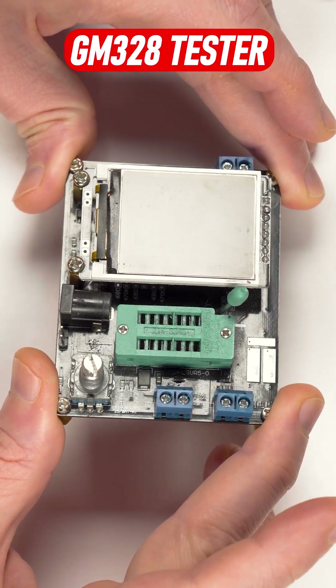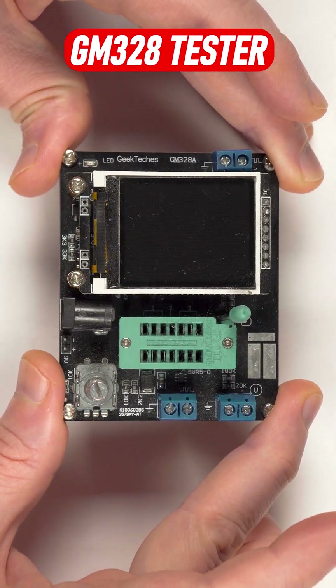If you're into electronics, you are assured to benefit from a universal GM328 tester.